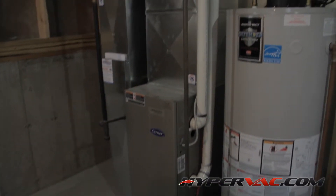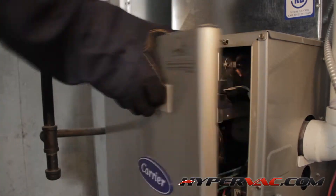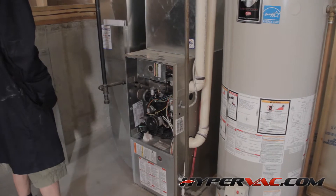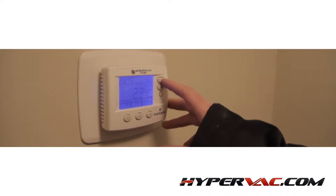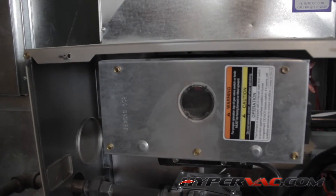Now that we've surveyed the system, the first thing we have to do is shut the system down. But before we do that, we need to make sure that the furnace is in good working order before we begin cleaning it. To do this, simply locate the thermostat in the house and turn it up to trigger the furnace to kick on. We then go back down to the furnace and check that everything is working correctly.